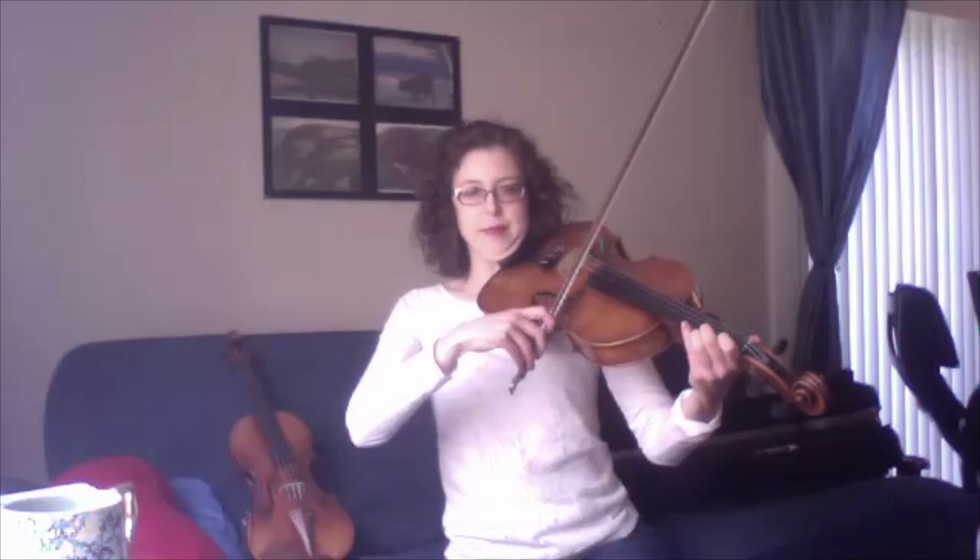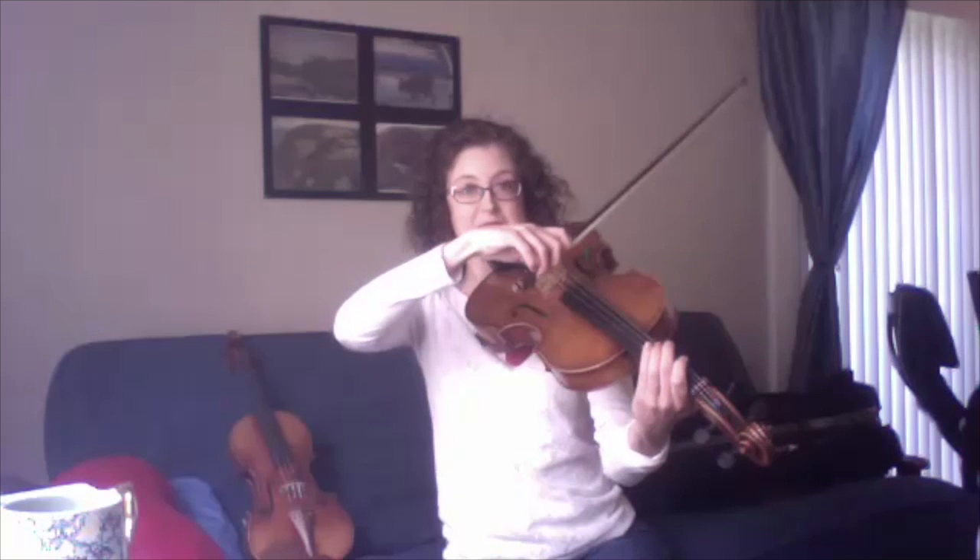Can you play some high sounds and some low sounds for us? Sure! The very lowest note I can play is the open C. You heard that in the very first piece I played — it's called the Prelude from Suite No. 3 by J.S. Bach. It goes from my A string all the way down to my lowest note, the C string.